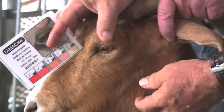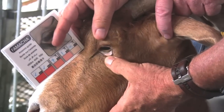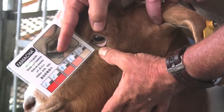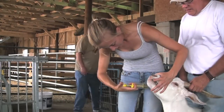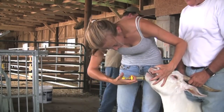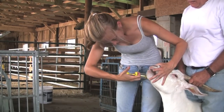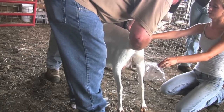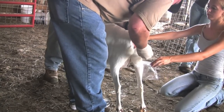Controlling internal parasites is one of the biggest concerns for small ruminant producers. Parasites have become difficult to manage due to an increasing resistance to many dewormers. This video will show you a few simple ways to correctly select animals to deworm, proper drenching techniques, and obtaining fecal samples.